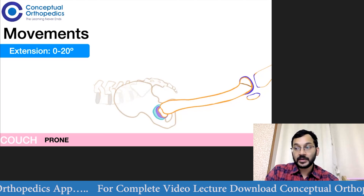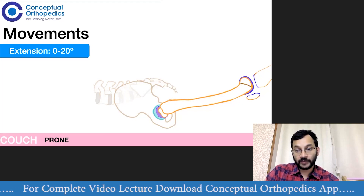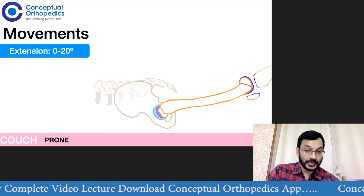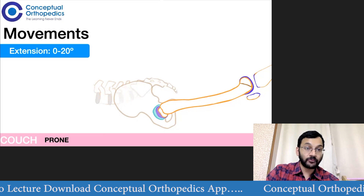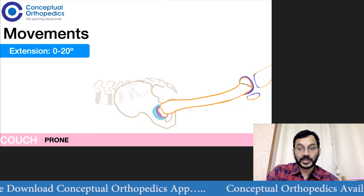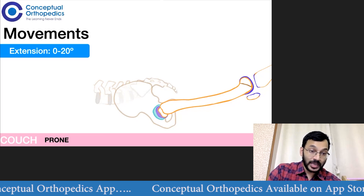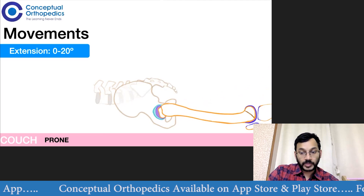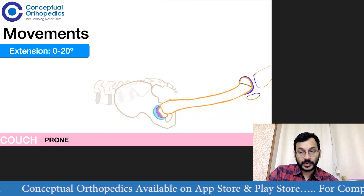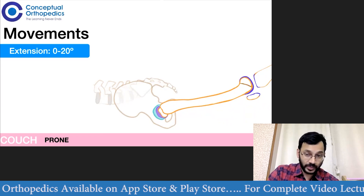In cases where there is full range of hip flexion from 0 to whatever degrees and there is no flexion deformity, then we check for the amount of extension that is possible at the hip. This is done with the patient on the couch in the prone position. Extension movement can be done both with the knee extended and the knee flexed.